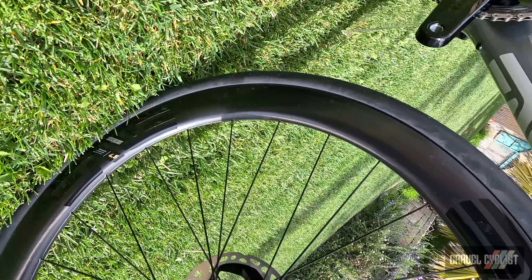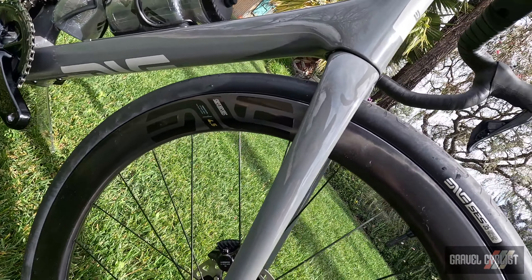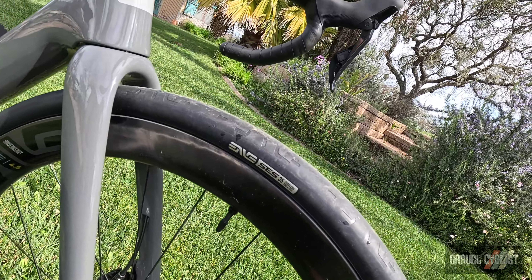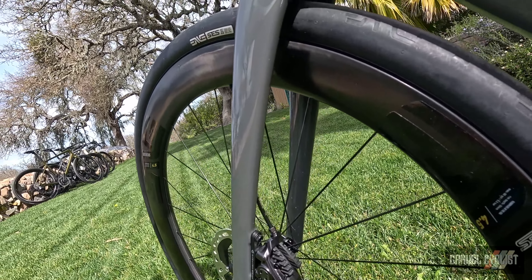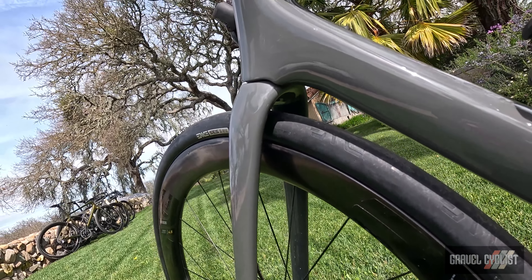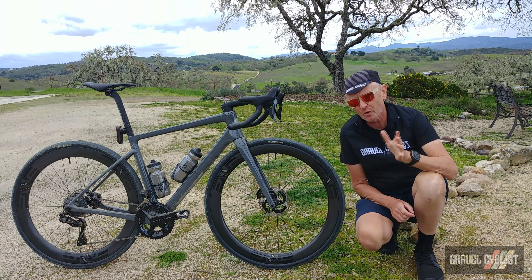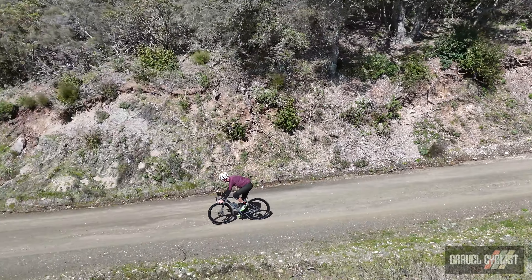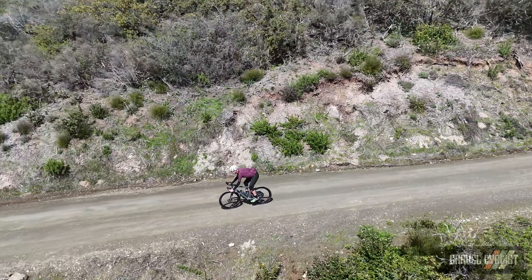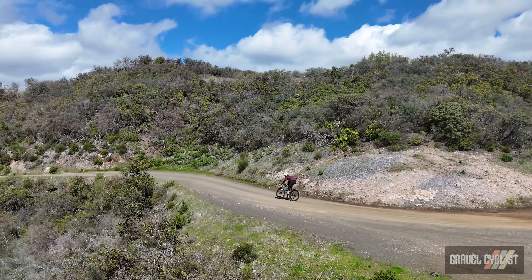The Frey's geometry is optimised for tyres measuring 700c by 31mm up to 700c by 35mm. Realistically, real world clearance is 700c by 38mm with a 2x — like this Dura-Ace Di2 12-speed example — or 700c by 40mm for a 1x build. Interestingly, this bike is currently fitted with 700c by 35mm tyres, which are by Enve.